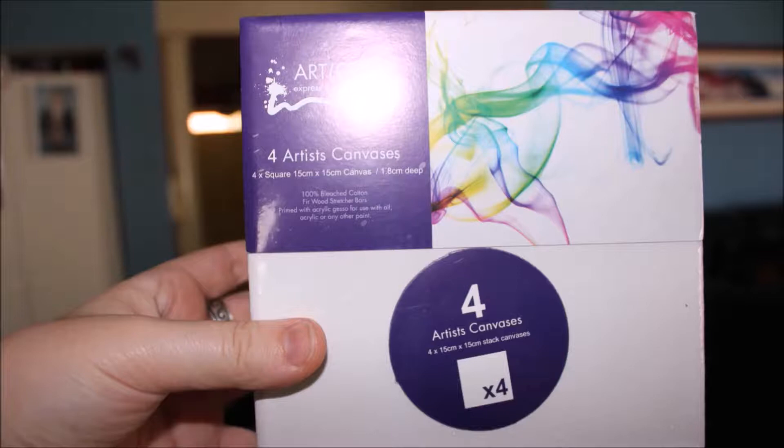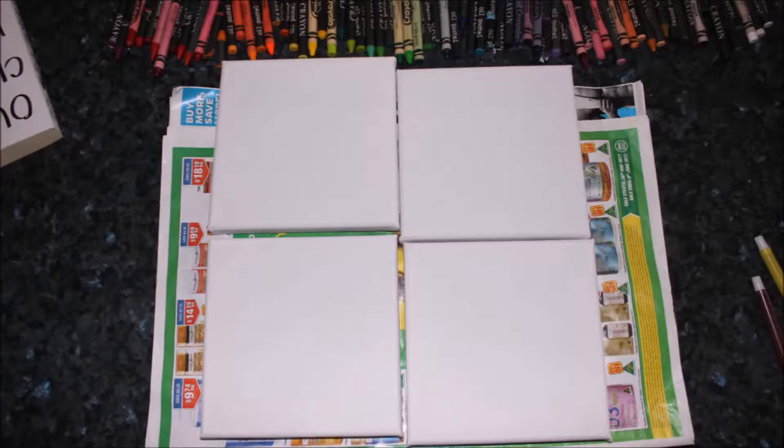Today I'm going to be teaching you guys how to make some art. You're going to need four artist canvases — they can be any size you want. You can also have just one big canvas; it's completely up to you. I decided to go with four canvases.